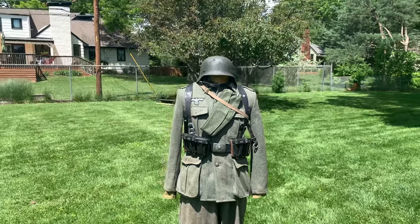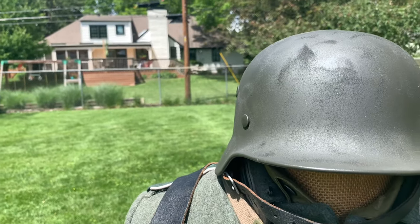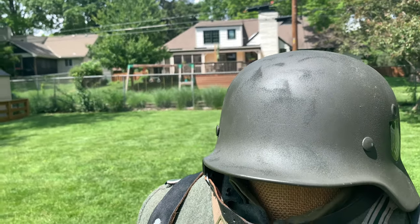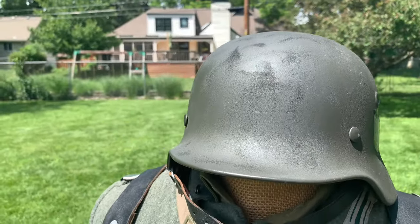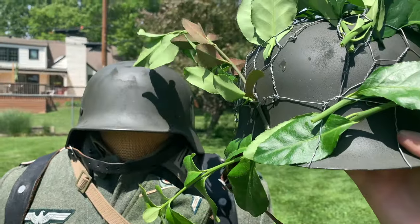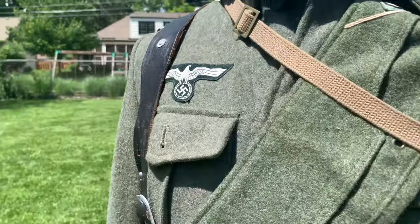To begin with the helmet: I decided to have an M40 with a single decal. For the Battle of Normandy and northern France, you would still see soldiers with M40s and single decals — it wasn't the norm, but it was still seen quite a bit. For another option you could also have the M42 with chicken wire and foliage, or of course the Normandy camouflage painted on. These are two varieties of helmets you could have seen during that time period.